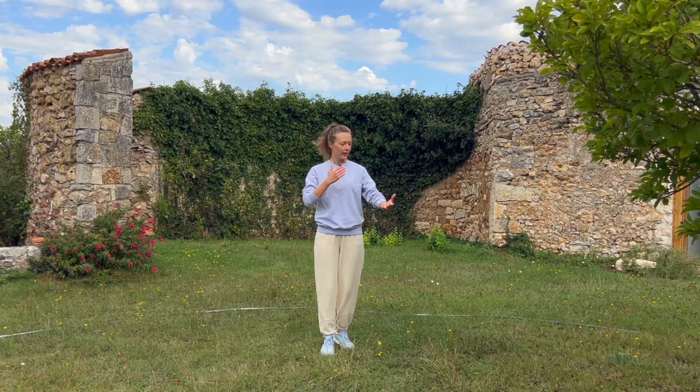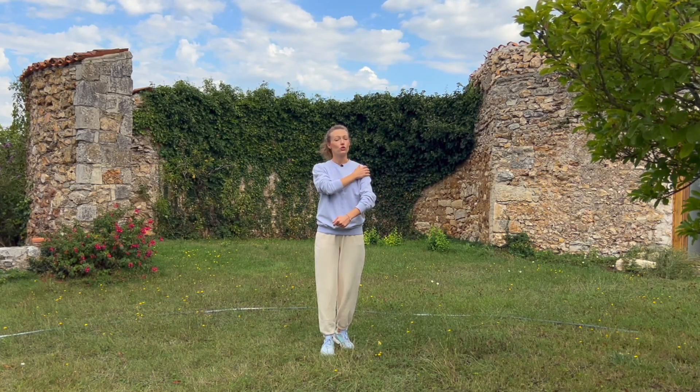Hello there and welcome to today's practice. Today we're going to do a qigong body tapping exercise. This is a great way to release any stagnant energy in the body, especially in the joints, and it helps to improve circulation throughout the body and naturally increase your energy levels.